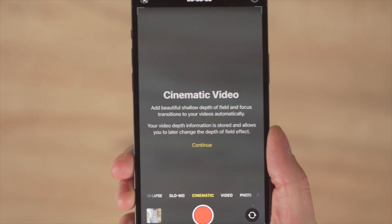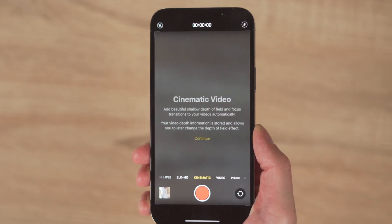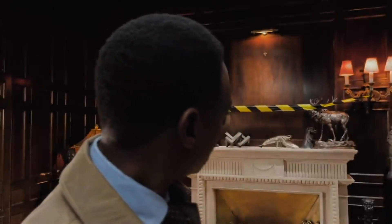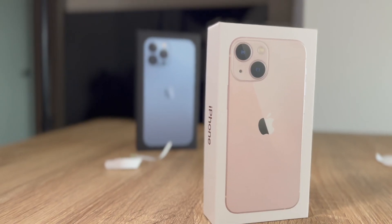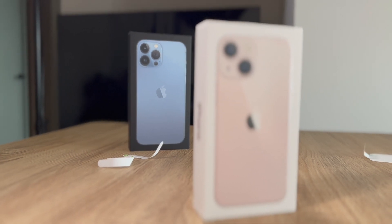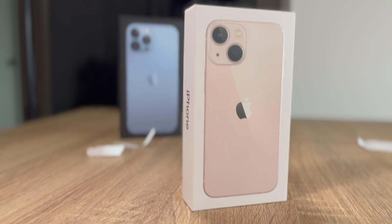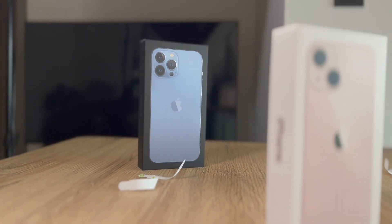Now we've unboxed it, we should talk about some of those new features. One of the big new features on this phone is cinematic mode, and you'd have seen this in Apple's adverts. Cinematic mode is portrait mode but for video — it can blur the background so you don't see those objects properly. You can select which objects are blurred out and which ones are in focus. And after shooting, you can go into the phone's photo editing app and edit what was in and out of focus after you have taken the video. So that is a huge step forward.